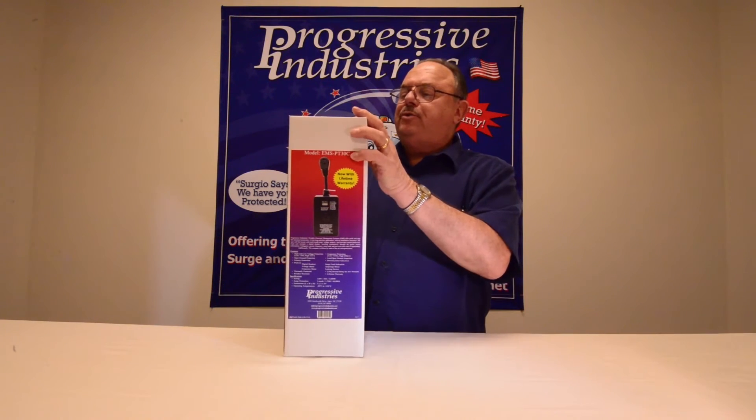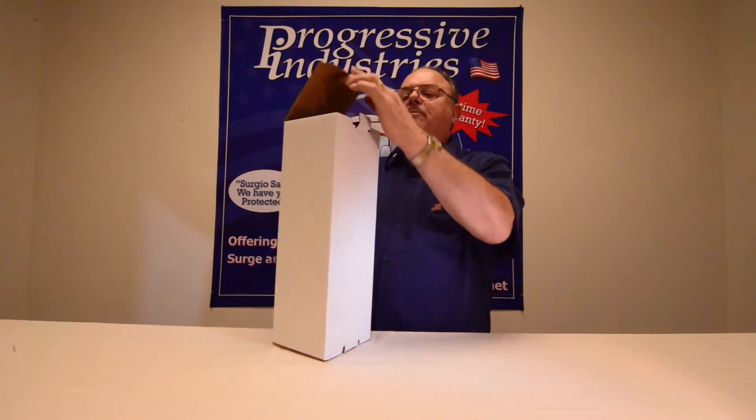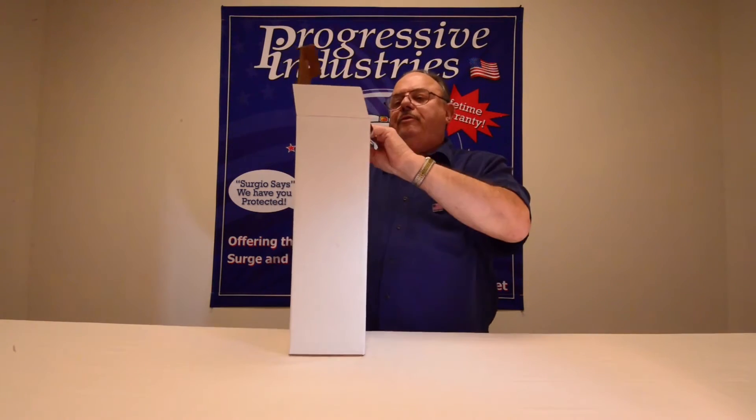Same as with all of our products, you want to make sure the plastic seal — the one I just cut on the tab — is intact when you receive your new product.